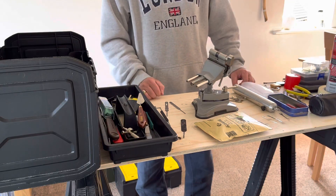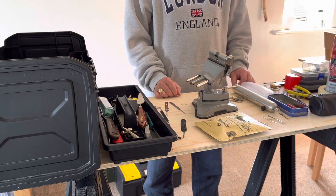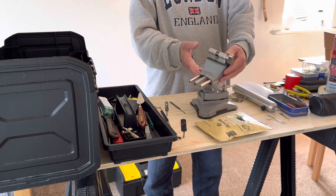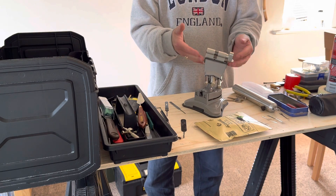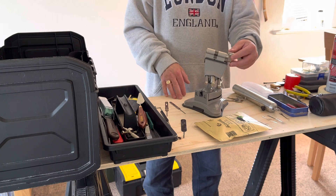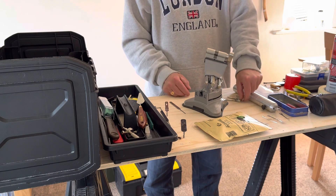Welcome back to the Mythbusting Locksmith and another exciting episode. I would like to introduce you to this thumb turn that arrived in the post today. It is apparently a low security one, so not a one star, just a standard thumb turn cylinder.